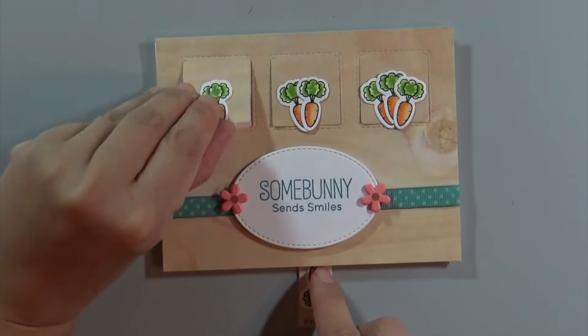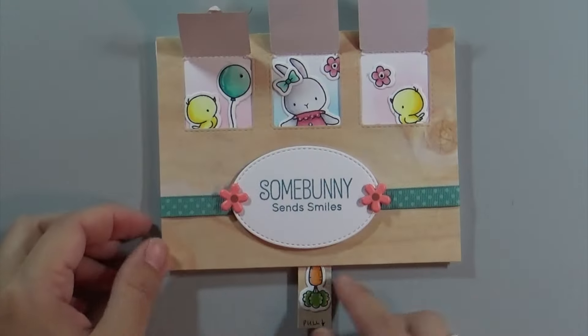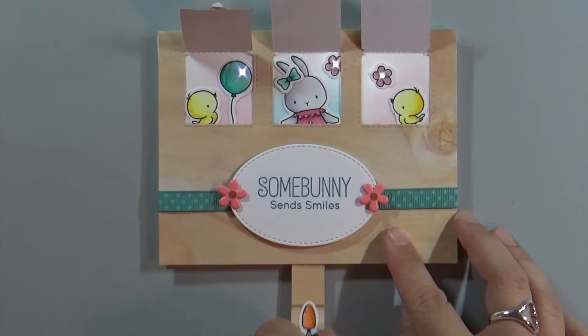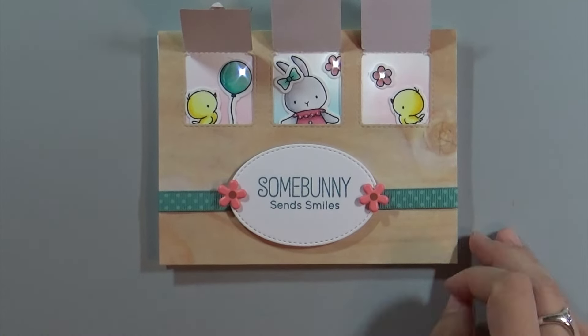Here's the finished card. The recipient will open window one, window two, window three, and then pull on the little carrot at the bottom and it lights up. That was so much fun, so I wanted to show it lighting up again and again. I had so much fun I just repeated it a few times.